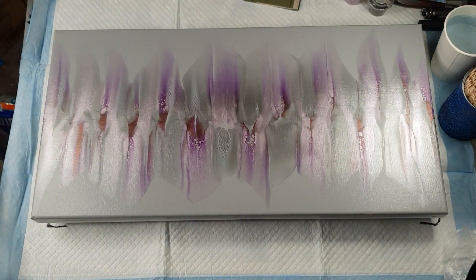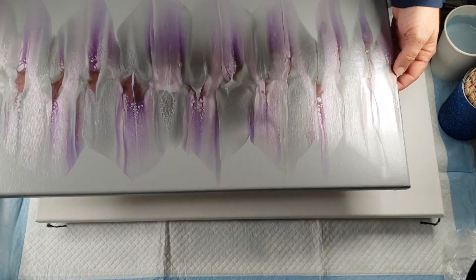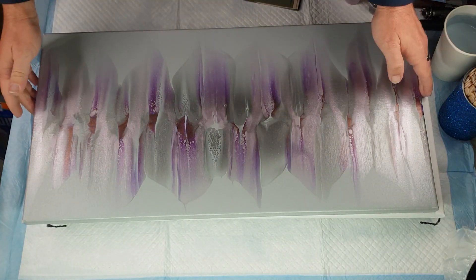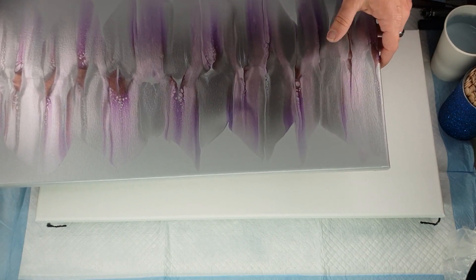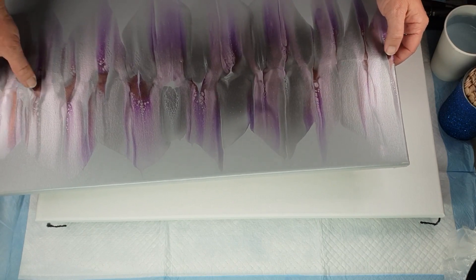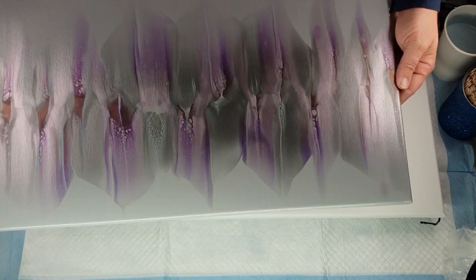Hi everybody, Ben here from Artless Ordinary. This is that soft colored ghost swipe that I did. I'm showing you again — I forgot to turn one of my lights on, I thought it was a bit dark. There we go. I'm really happy the way it's turned out, it's quite shimmery. There's antique silver, violet topaz, and antique copper. The antique copper is this dark purpley one — it comes out more purple but in the shimmer it gives that coppery color.